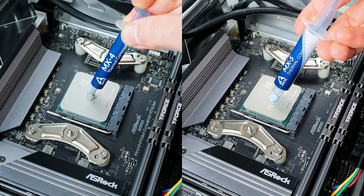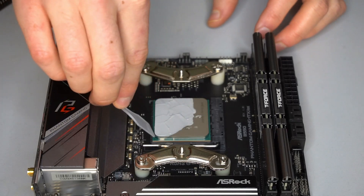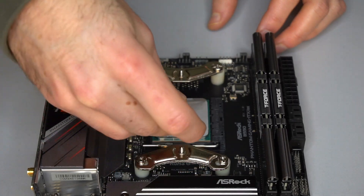Arctic's MX4 has recently been my go-to thermal paste of choice. It balances high performance with great value and is very easy to apply due to its low viscosity and more fluid consistency compared to many other high-performance pastes.